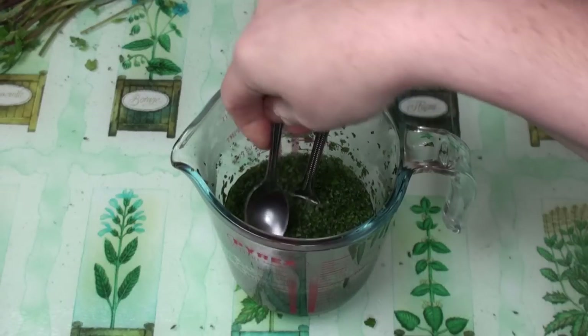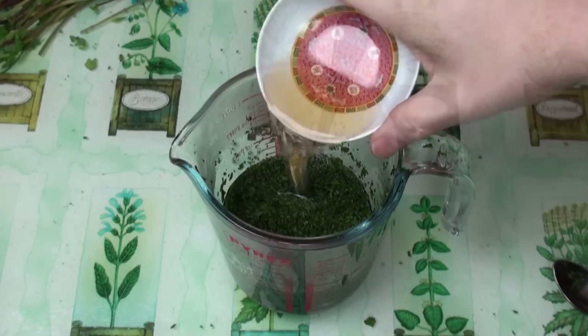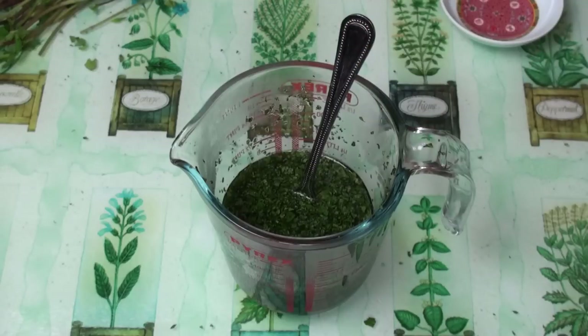Now test it — it should be both sweet and acidic. Quite nice, but I think I'm going to add a bit more vinegar in. Another tablespoon should do it. Mix that in. Perfect.